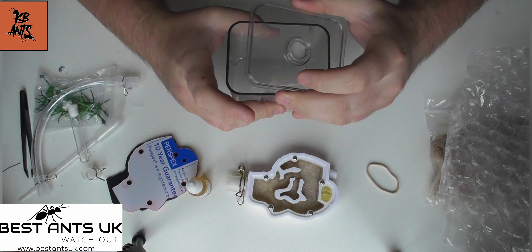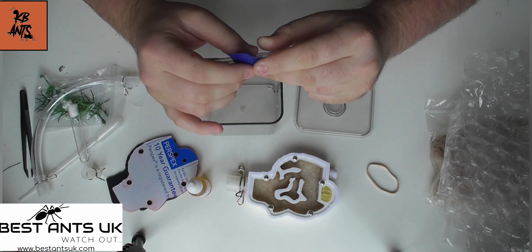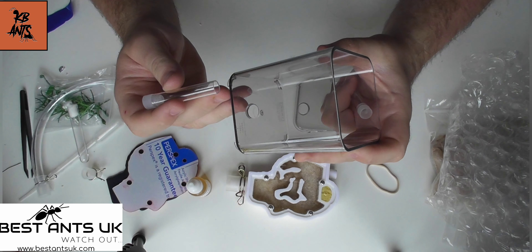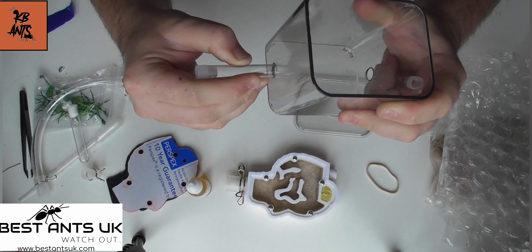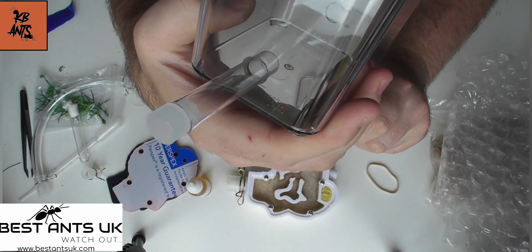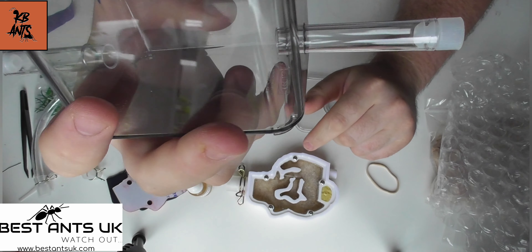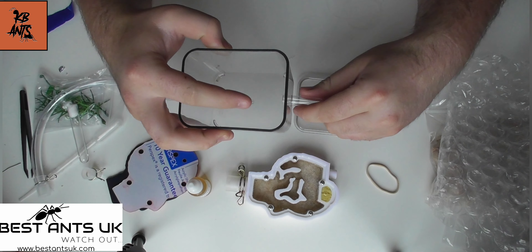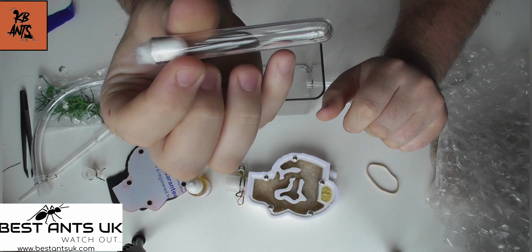I want to show you how to put it all together. The only thing I'm not going to do is actually put substrate in the artworld, but other than that I'll be doing everything that you'll need to do. So you want to get these connection pieces and put them onto either side of the artworld, then slot them in nice and snug — no movement on them, no gaps. On one side you'll have your water tester connected, and on the other side you'll have the tube which goes to the nest.